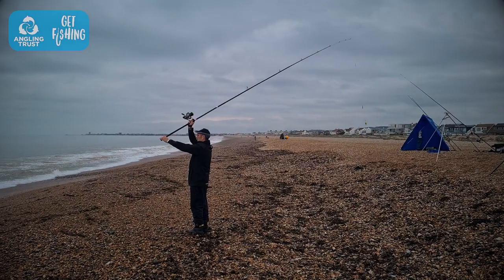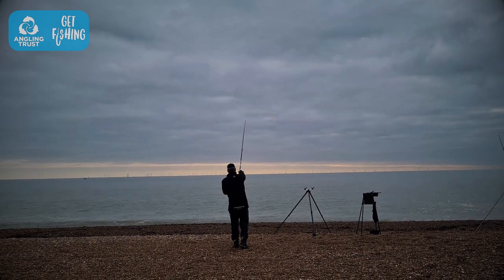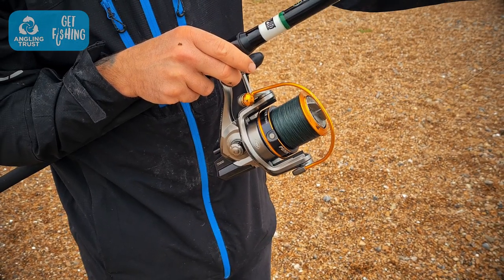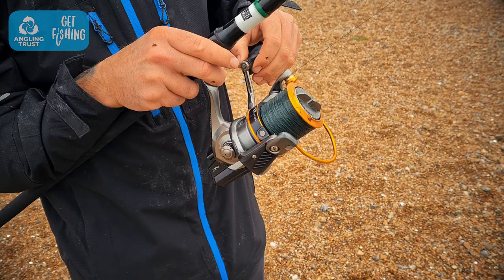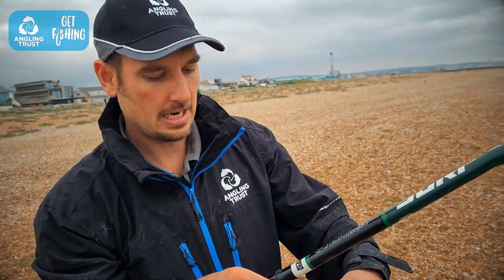Lower the rod, bring it forward, and release with your finger — there we go. Once it lands in the water, the bail arm is still open, so close it once it hits the water. Then turn the handle to tighten down onto the weight, and that's when it's ready to go into the tripod. And that's a basic cast with a beach rod and a fixed spool reel.